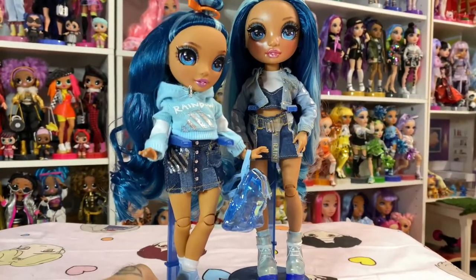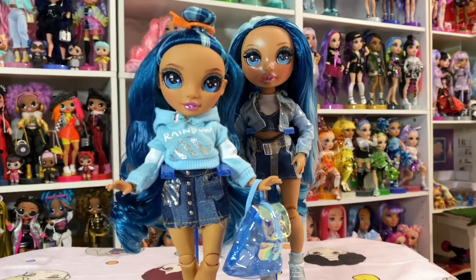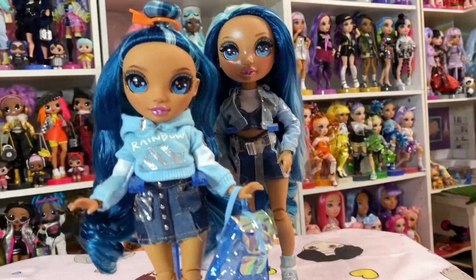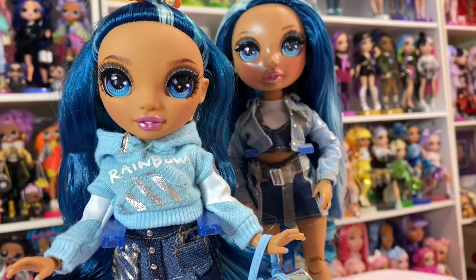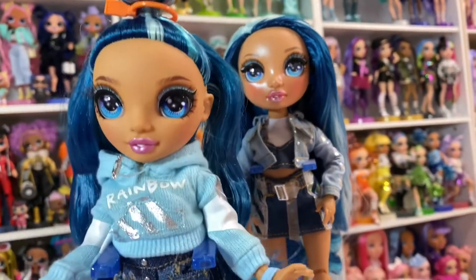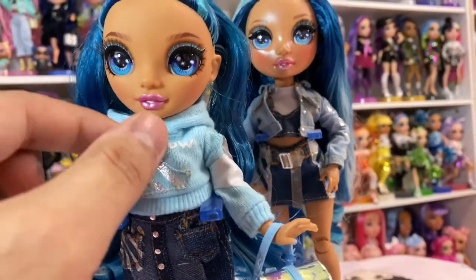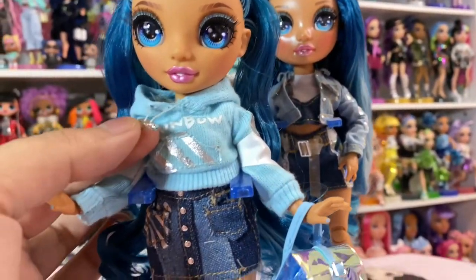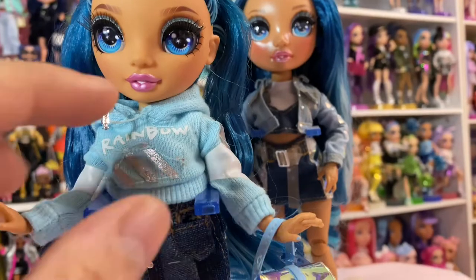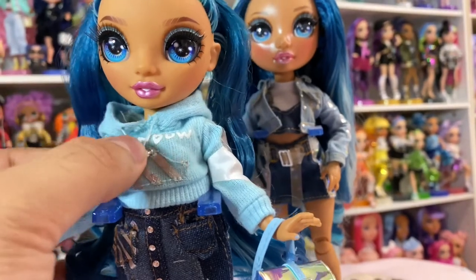Here she is out of the box, and I will say I do like her more than regular Skylar. She's super cute. She's got the off-white orange tag in her hair. The sculpt is really good and sweet, and that's her makeup. She's got a blue and white sweater with silver detailing — there's a little silver emblem here, and it says 'Rainbow' across the chest. In a real sweater you'd pinch both sides to adjust the hood, but here it's just for looks since it's doll scale.